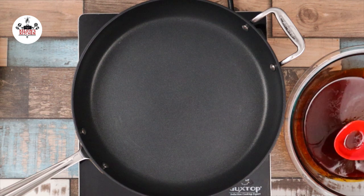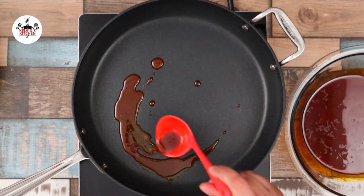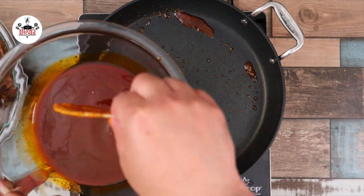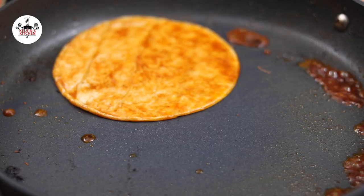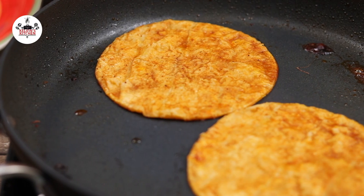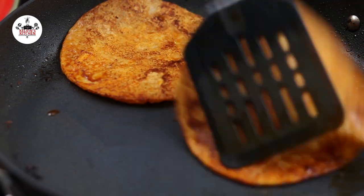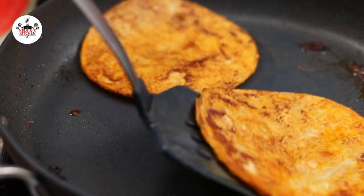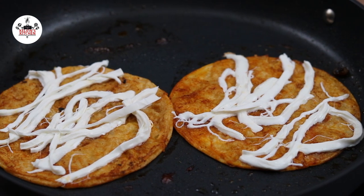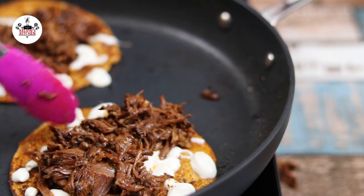Then set a skillet over medium heat. Skim about 2 tablespoons of the grease from the consomme and add to the skillet. Now dip your corn tortilla into the consomme and add to the skillet. Heat up the corn tortilla until you see it bubbling up, then flip it over. Add in some Oaxaca cheese and allow the cheese to melt. Once the cheese has melted, top it off with the beef.